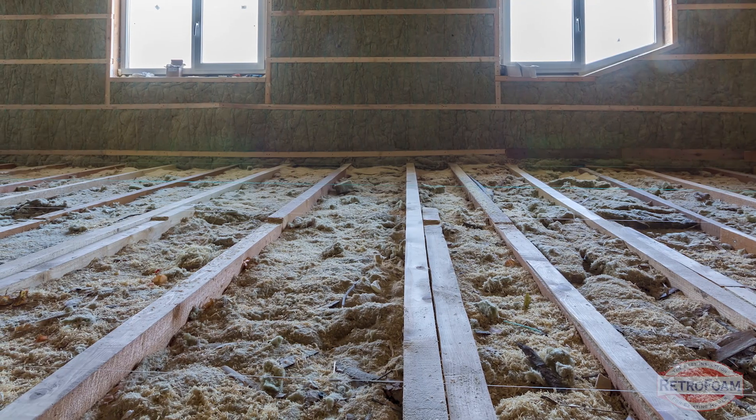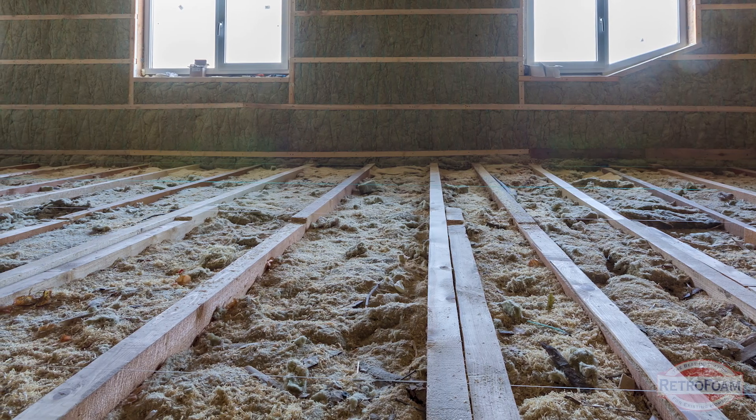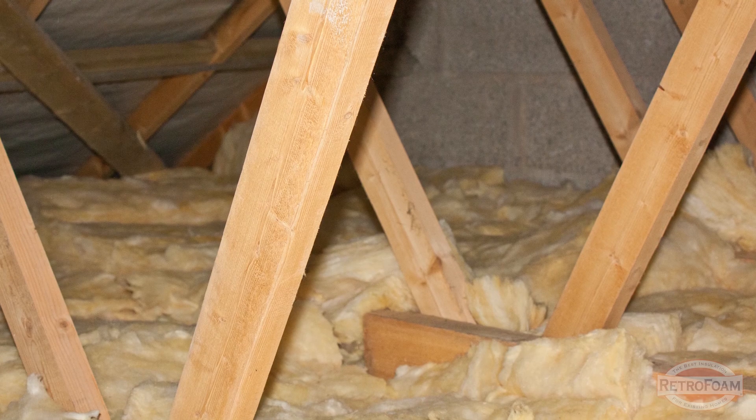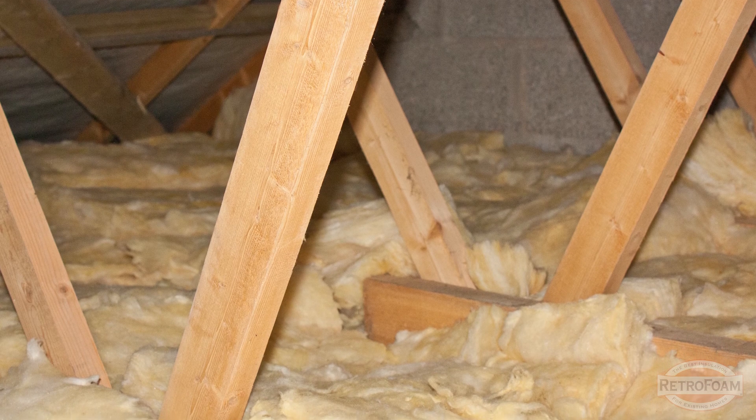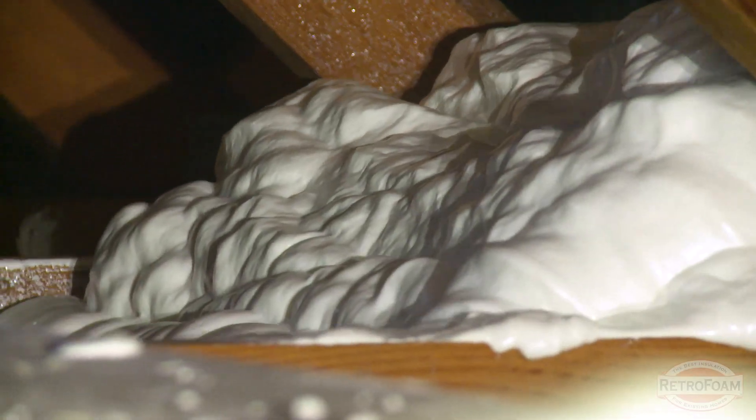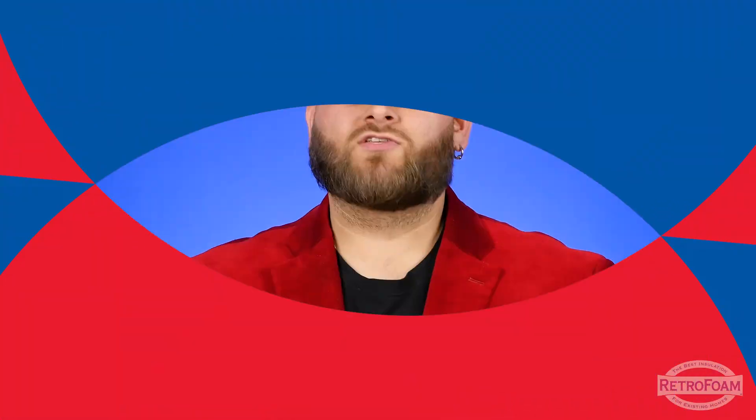You have to decide for yourself: is it worth it having storage capabilities or being able to easily walk throughout your attic, knowing you're going to lose a little more heat in these areas because there's less insulation? That's where you'll have to decide if it's worth it for you. But the reality is, if you do choose to take some out or move some to create a walkway, yes, that area will be slightly less insulated.